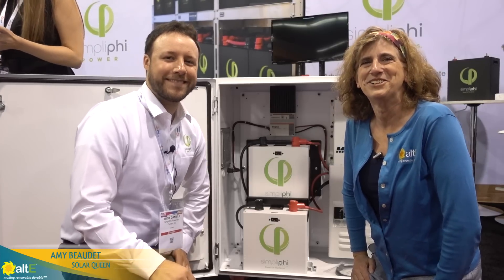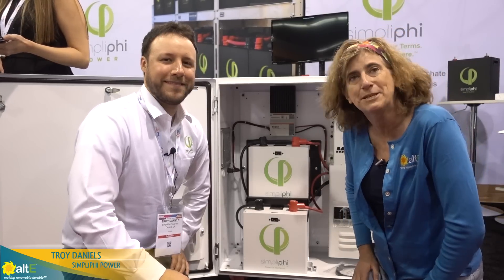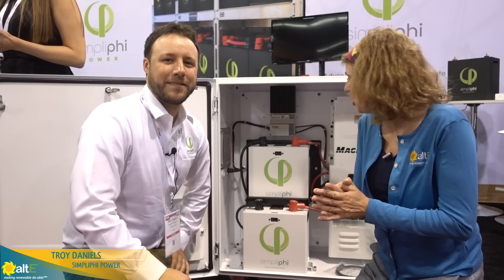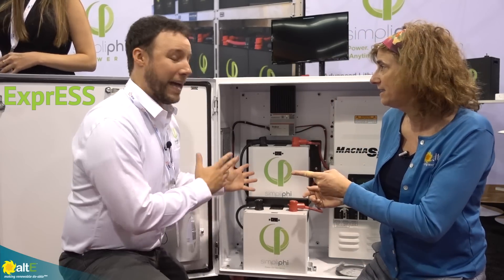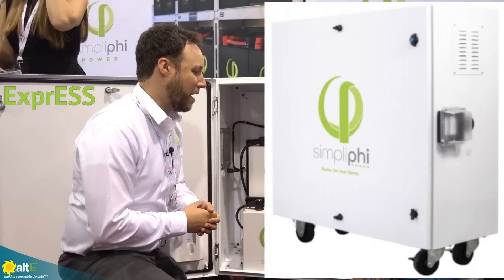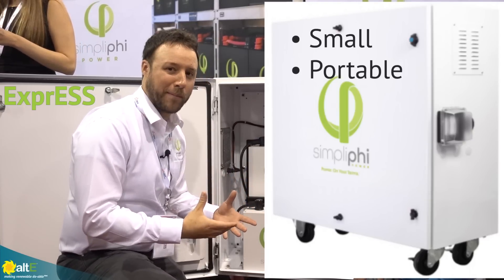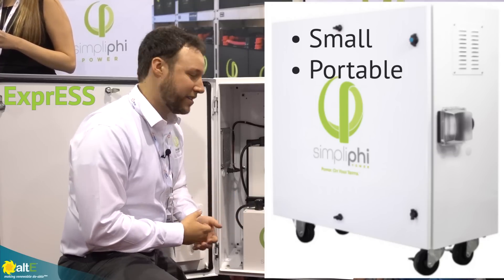Hi, this is Amy from the Alte store. I am here at SPI 2018 with Troy from Simplify and we are showing the Express unit. This is our new all-in-one unit, similar to the access unit but smaller, a bit more portable, and a few different applications here.